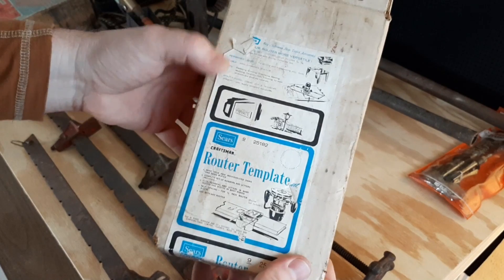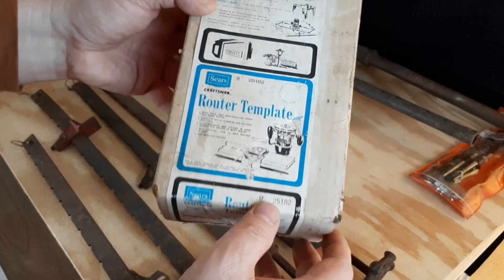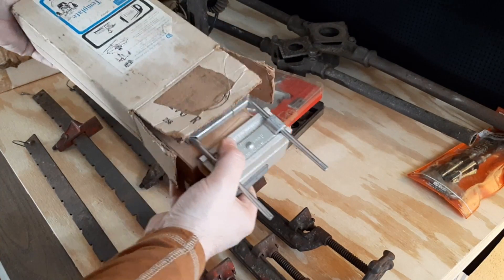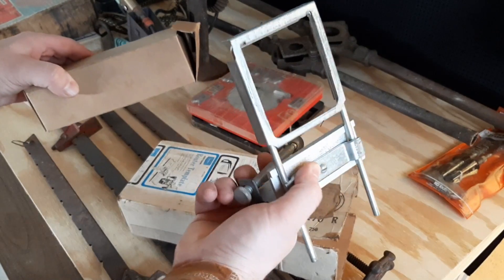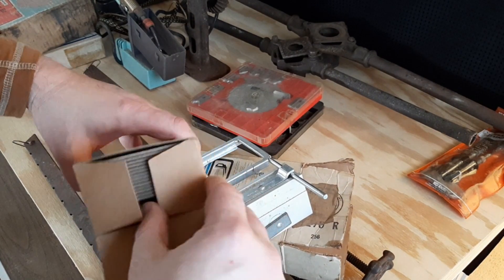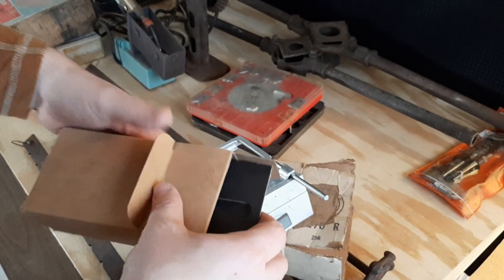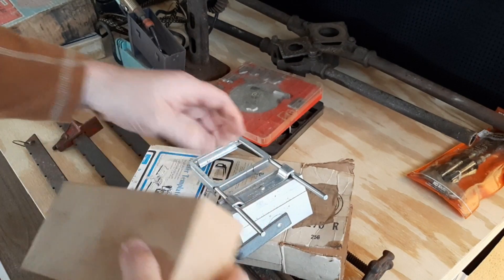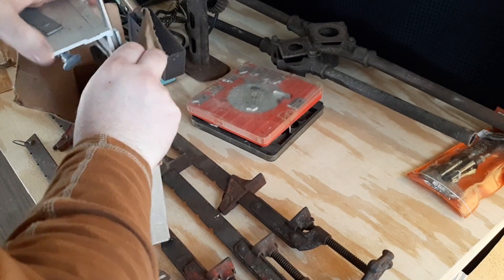And then there were a few router attachments — or things used with a router. Here's a router template, looks like model 25182, so it has all the letters and probably numbers in it. It looked to me like it had probably never been used before. This looks like the piece you bolt on as your guide, and in here would be the letters and numbers. They look brand new, like they're all there.